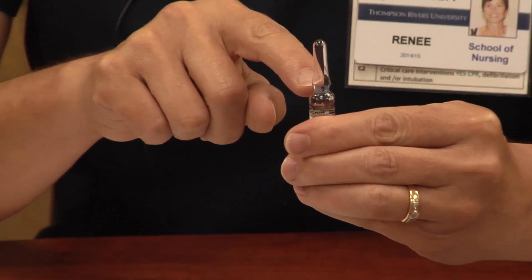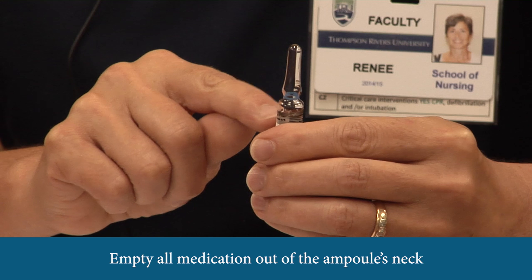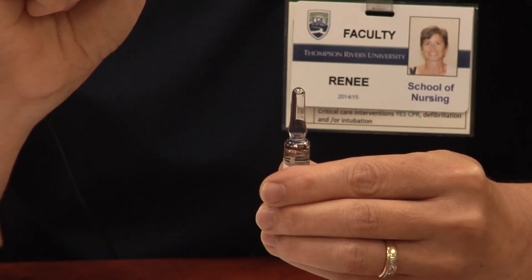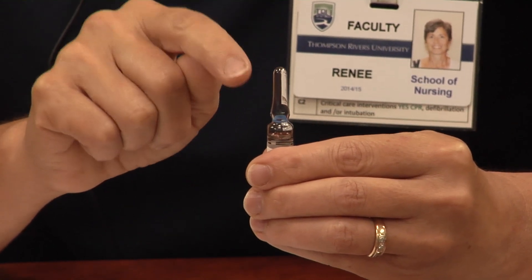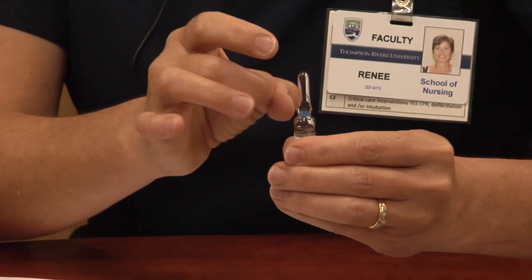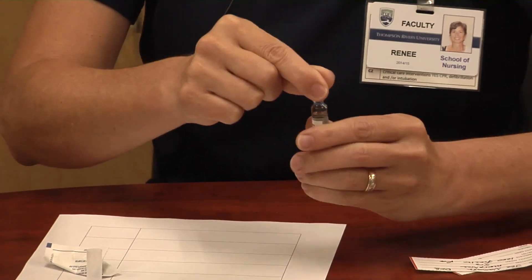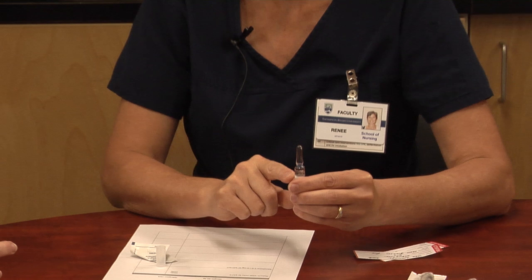You always want to make sure the medication is out of the neck. The supplier will tell you how many milliliters they provide, and sometimes they'll give you a little more, but not a lot. If there's a significant amount in the neck, you likely won't have the correct dose. To get it down, you can either flick it, or grab it and turn it in a circle — that shakes everything up and gets it to the bottom.